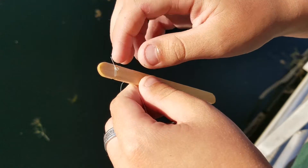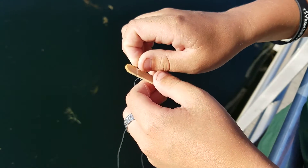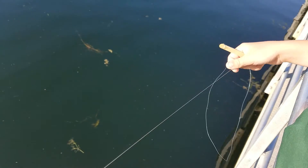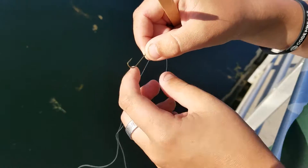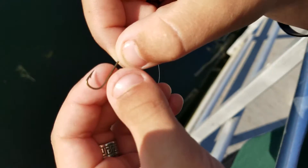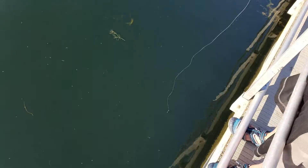I made a little slit here so I can wrap the line around it, tie a knot, then grab some line. Pull that line out of the trash can? Yeah, pull that out of the trash can. Then I got this hook. And basically...